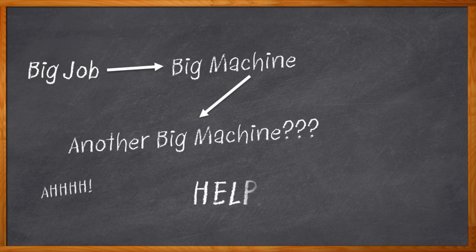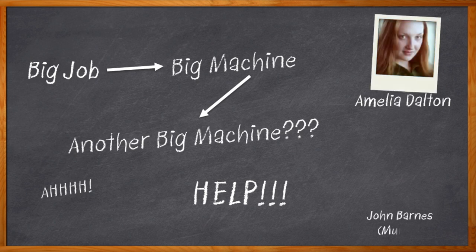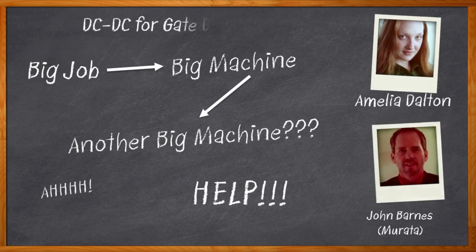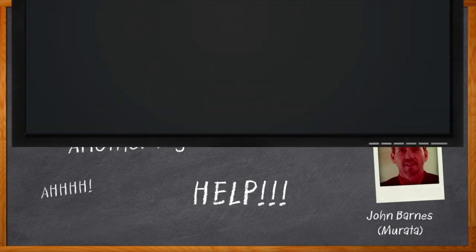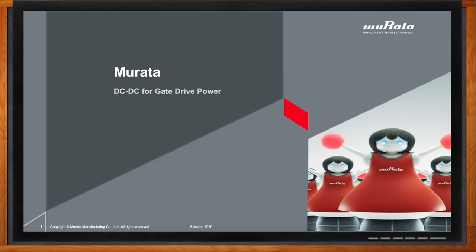I'm Amelia Dalton, host of Chalk Talk. Today, my guest is John Barnes from Murata. We're talking about DC to DC conversion for gate drivers from MOSFETs, IGBTs, and other big devices that we might have in our circuits. Don't forget to click that link — there you can find even more information about DC to DC conversion from Murata.